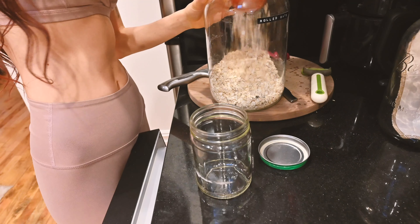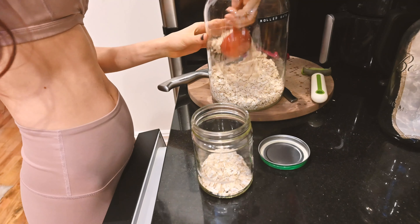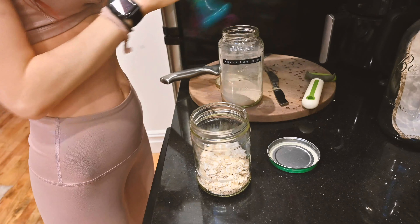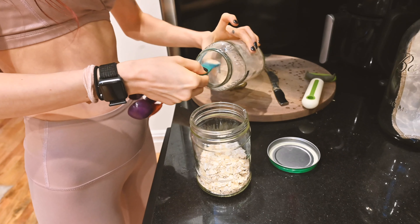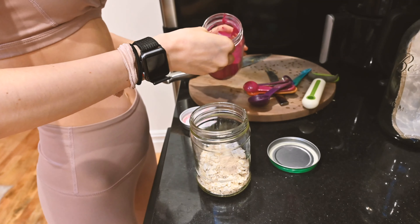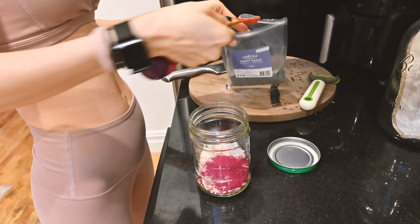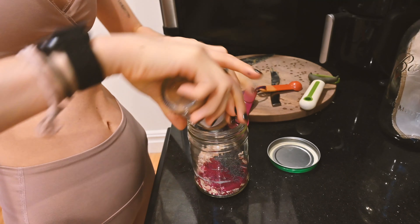The first thing I'm adding is about two-thirds cup of rolled oats. When I do a lot of add-ins I don't do a full cup — I do two-thirds — but if I'm just doing oats and chia seeds I'll do a full cup. Next I'm adding about half a teaspoon of psyllium husk, just for the added fiber and the texture it gives the oats. Then I'm adding some beet juice powder, a teaspoon of poppy seeds, and a good amount of cinnamon.